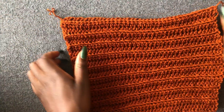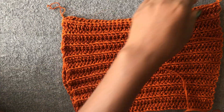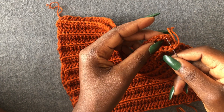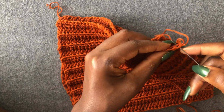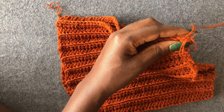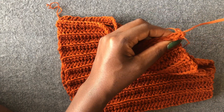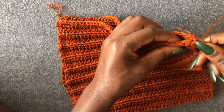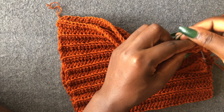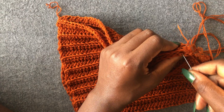Look for the wrong side and the right side of your piece. Get your needle — make sure the thread is the same color. Enter using the first row's back loops to join. You're going to stitch this together using back loops. I'll meet you at the end.